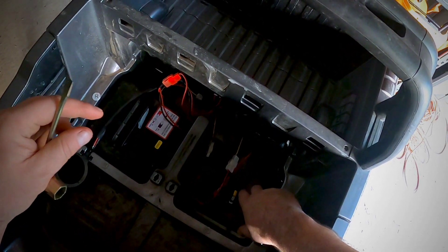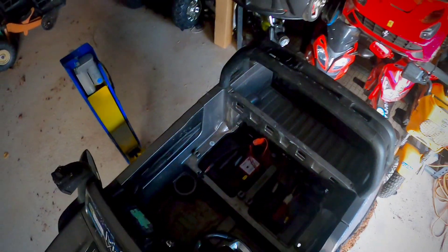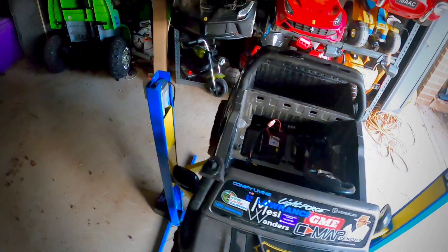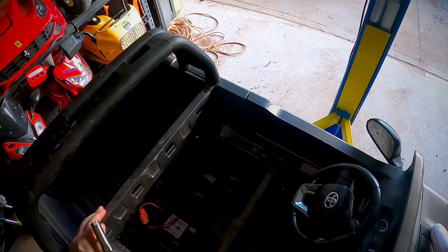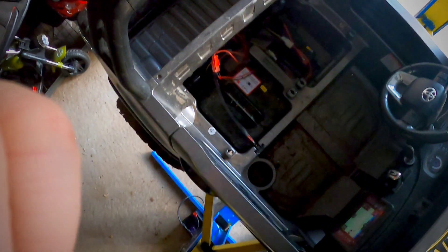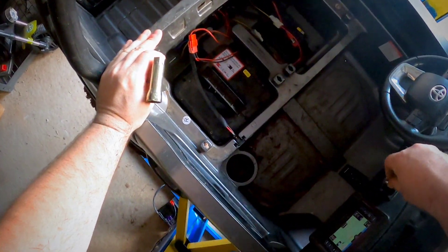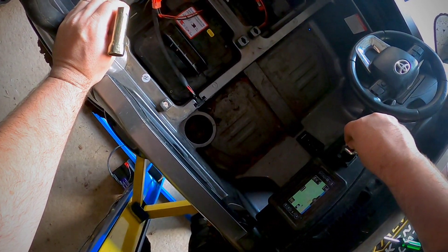The motors just fitted straight onto the old wheels because these are only 100 watt 24 volt motors. They're at the very lower end of 24 volt, but that means I still get a decent battery life on it.